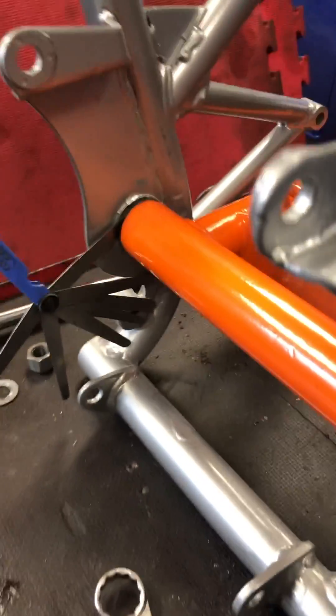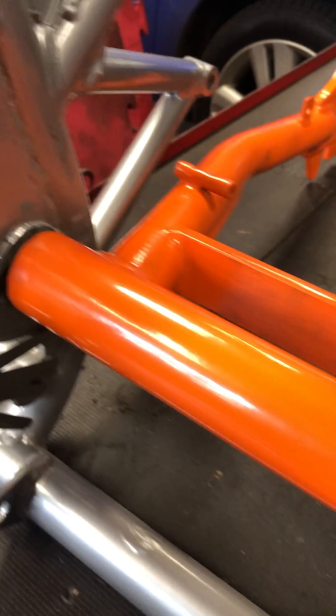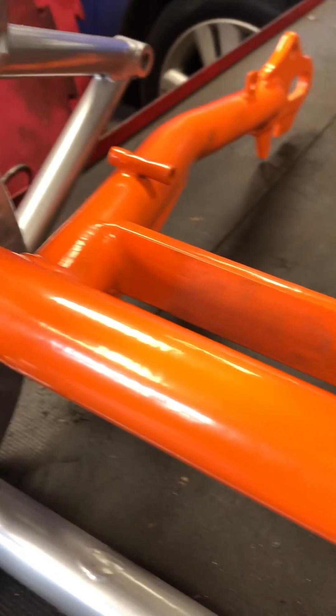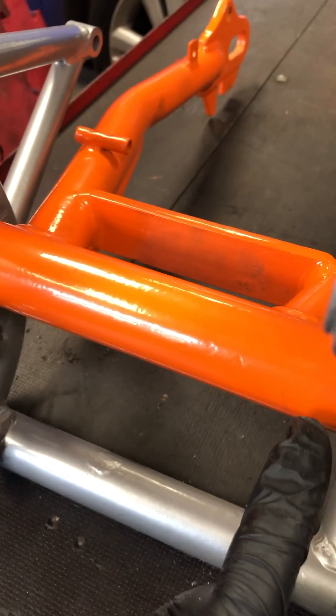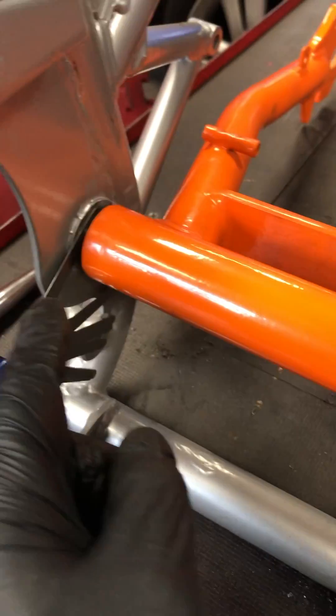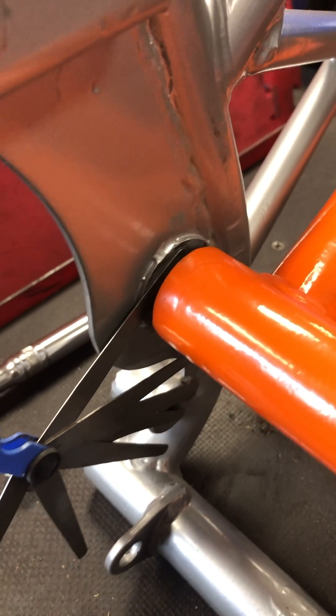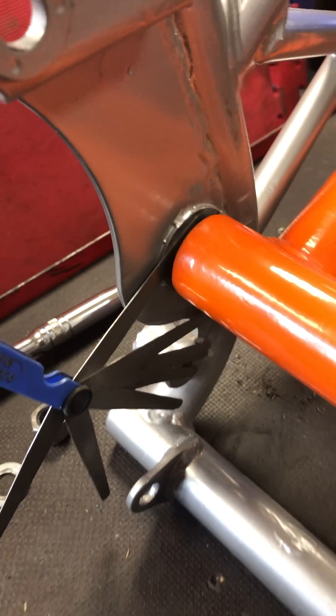The next thing is to make sure the hardened bushes that fit into the needle roller bearing conversion are okay. As you can see in there, there are two bushes — one at each end — with a spacer in between. They fit in between the two parts of the frame.